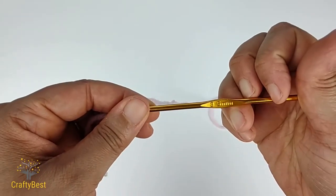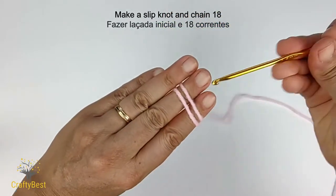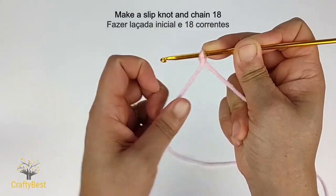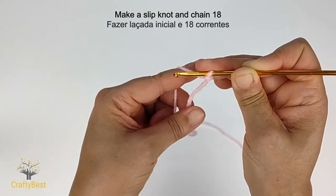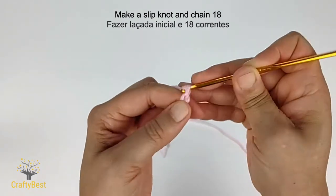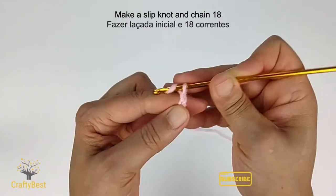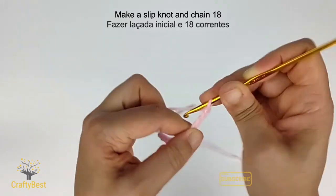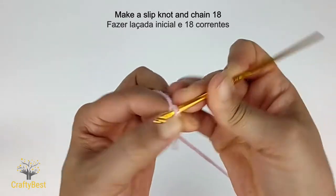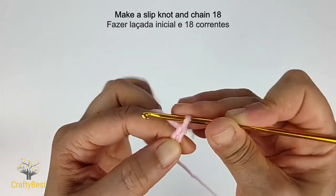With a 3.5mm hook, make a slipknot. Now chain 18: 1, 2, 3, 4, 5, 6, 7, 8, 9, 10, 11, 12, 13, 14, 15, 16, 17, 18. Row 1.